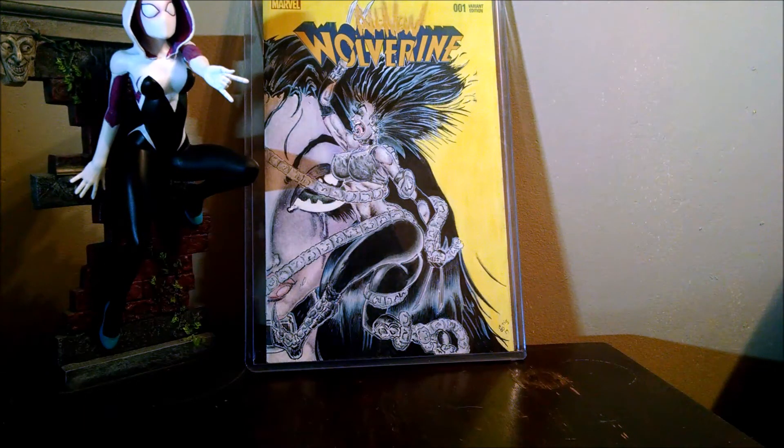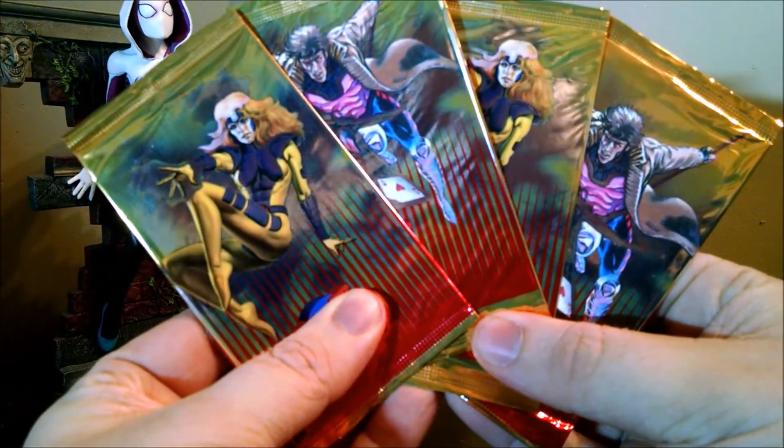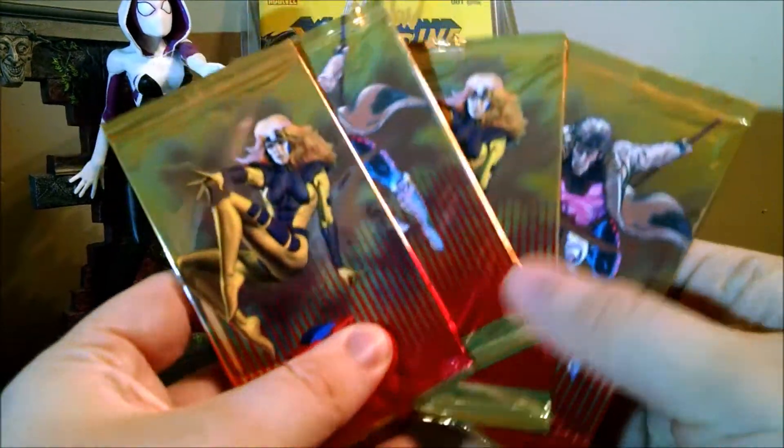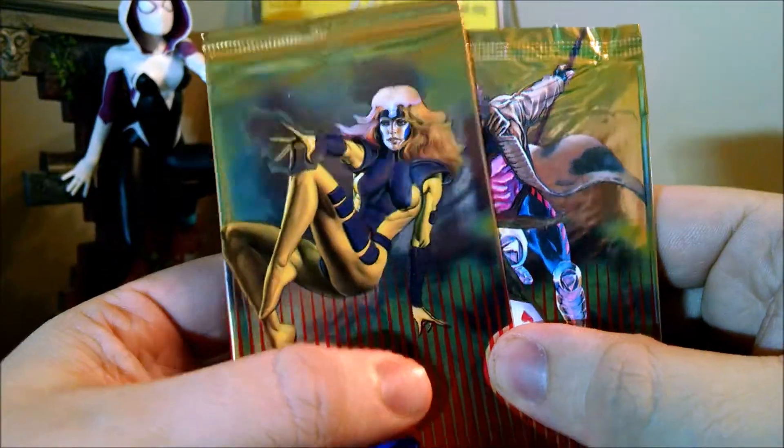I figured I'd just wanted to open them — sort of a bonus video, I guess. I wanted to open them anyway, so I might as well open them up on camera. So it looks like there are four of them in total. These two feel significantly flimsier than these two, so I don't know if these are like checklists or something. But I'll go ahead and open those ones first and we'll just kind of see what happens.